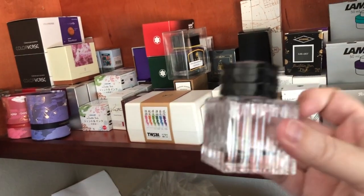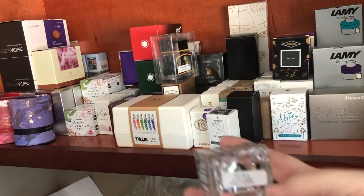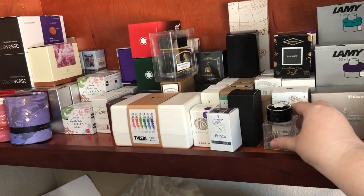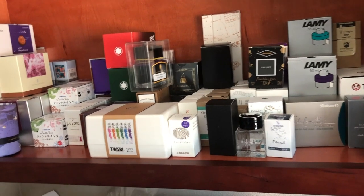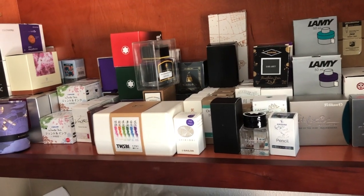That's an empty bottle of Mont Blanc ink — this was Lucky Orange. And then I have the bottle that I had gold and yellow in, which now has ink in it. Now I will show you my drawer where I keep some of my other stuff.